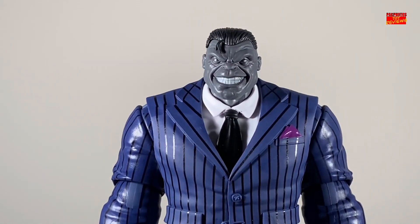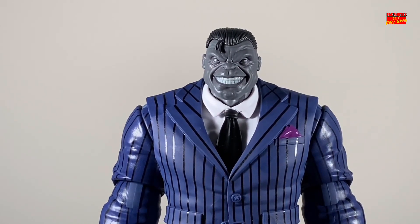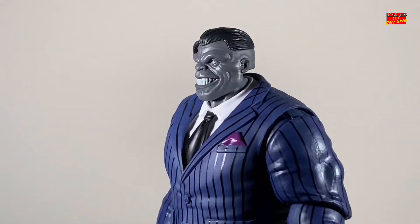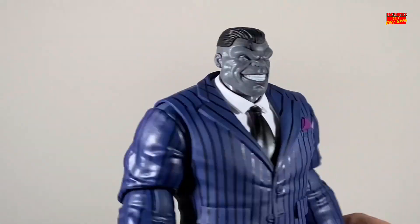Joe Fixit does come with two head sculpts, which you love to see because it's a deluxe figure, and this makes it feel like more of a deluxe figure with more accessories. The first head sculpt we're going to take a look at is one without his fedora, and he's kind of just cheesing for the camera. I do like this head sculpt — he's got the slicked back hair and a couple of strands going down. Looks very dope.